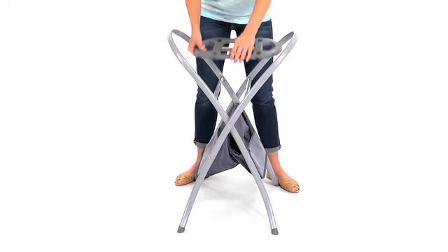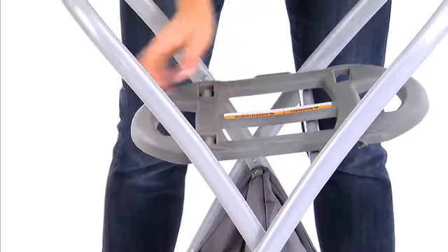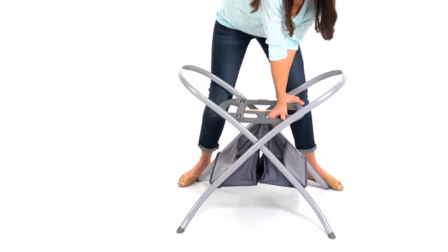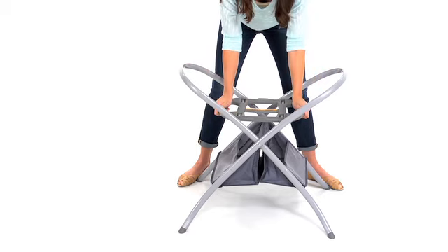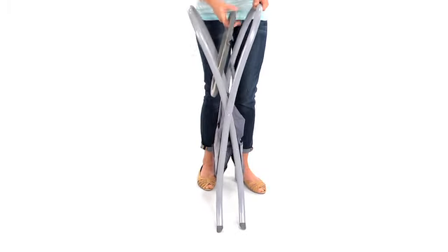Next, snap on the brace, starting on one side, then the other. Once you have the first side secure, lift the stand up. Position the brace over the other side and push down on the stand gently to snap into place. You'll need to make sure it's securely fastened to both sides of the stand. To fold, pull up on one side of the brace.